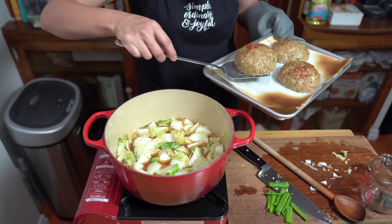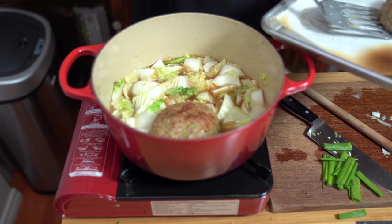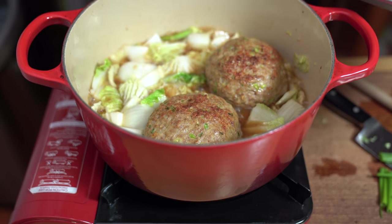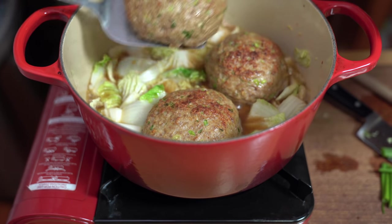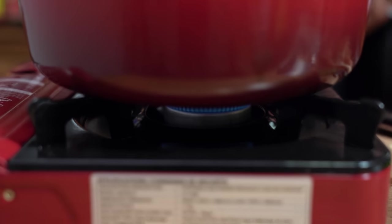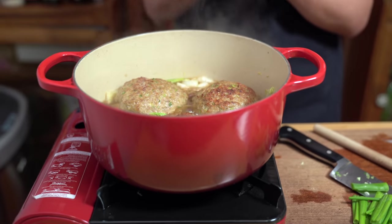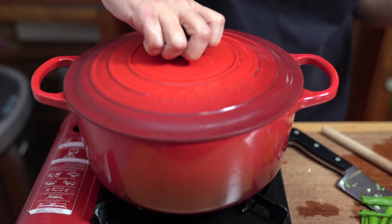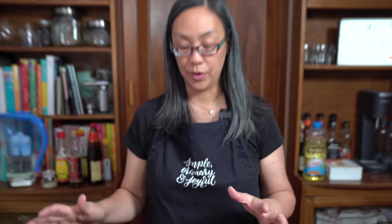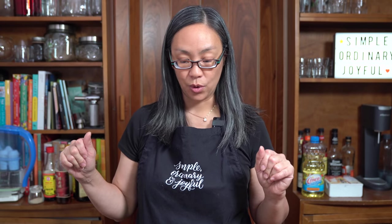I'm going to go get the meatballs. I kind of wish the broiler did a better job — I wanted them to be a little more brown, but that's okay. Our main oven is out of commission right now so I'm using my toaster oven. I'm laying the meatballs into the pot, turning the heat right down to medium low, covering it, and letting this cook for about half an hour. Smells awesome! In the meantime, I'm going to make some rice and get ready for the taste test.